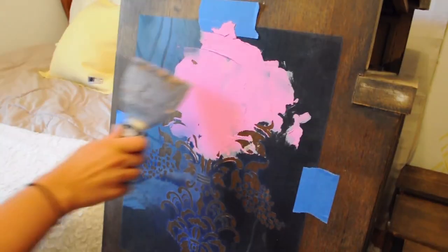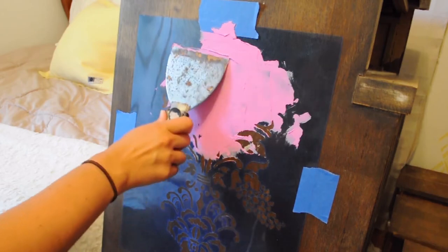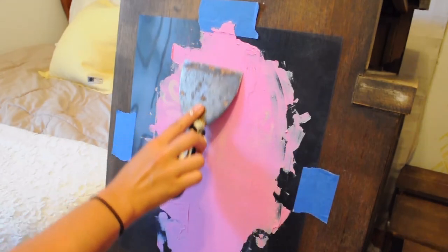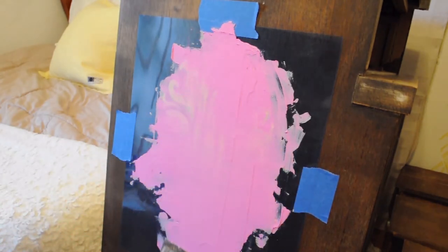Once you have your whole stencil covered, you're just going to scrape away that top layer of plaster, and then you can put that right back into the cup of plaster so you can use it for another project.